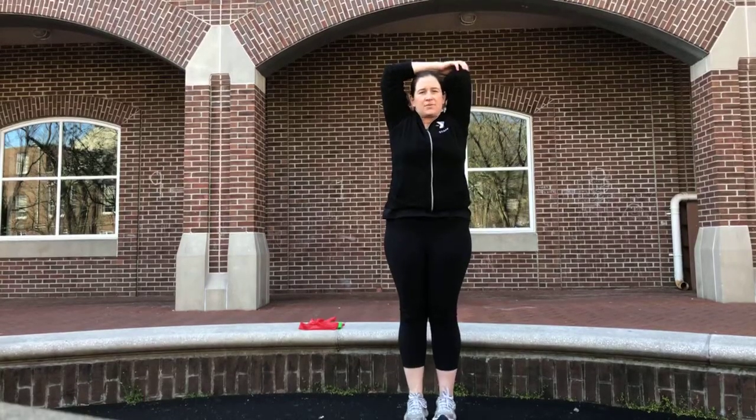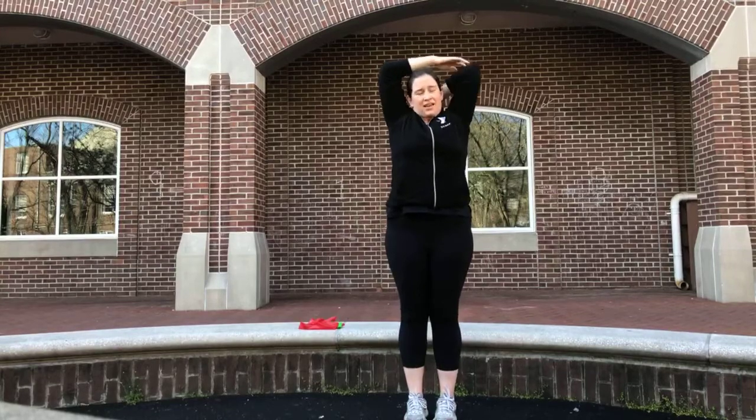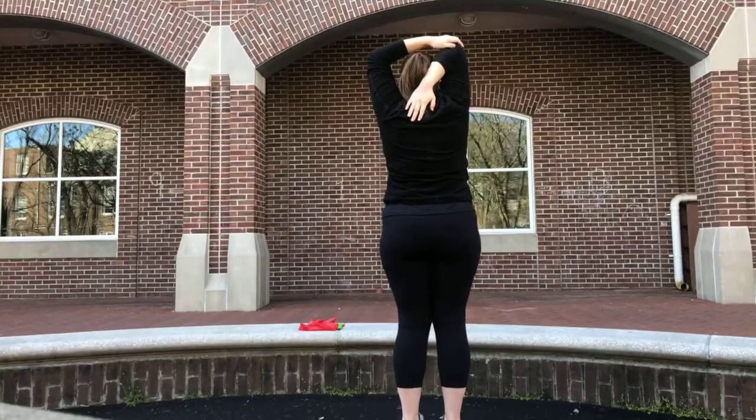You can do this seated as well. Reach up to the ceiling — to the sky. Then switch to the right arm bent down and pull.